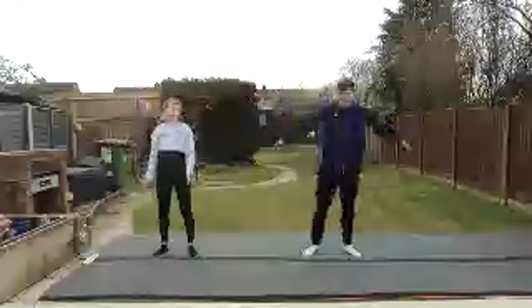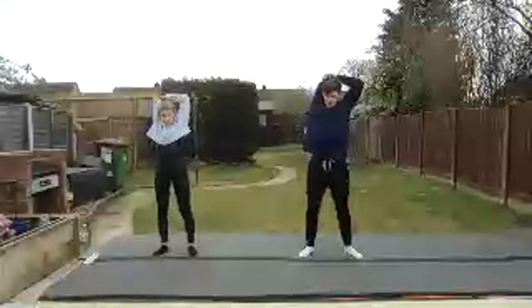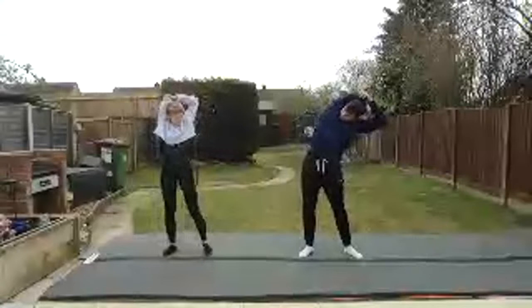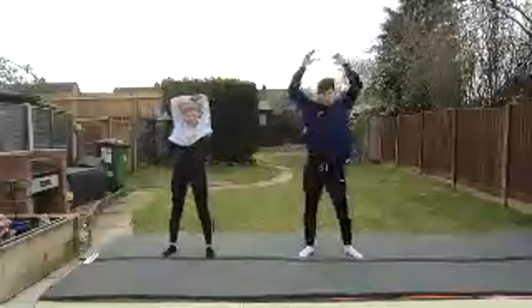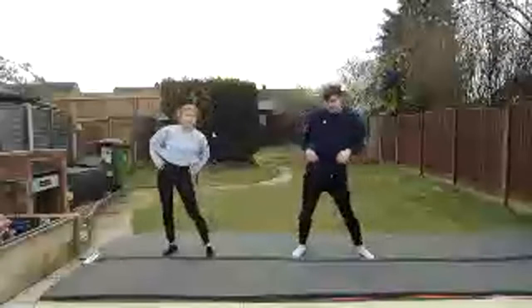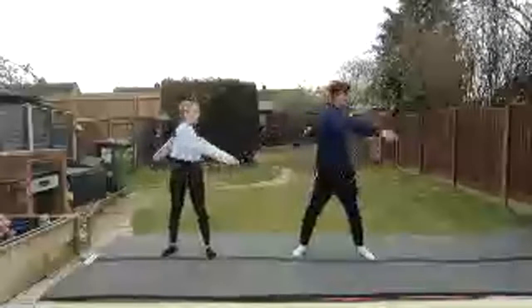Now put one arm up in the air, nice and tall. Put it behind your head, get your other arm and grab your elbow, then push down and lean to the left. Swap your arms — behind your head, grab your elbow, and lean to the other side. Good. Hands on your hips and circle your hips around. And then arms side to side — swing those arms, relax them, let them swing. Let your back relax and stretch.